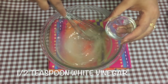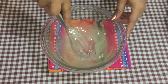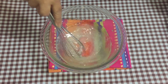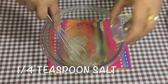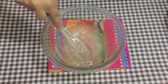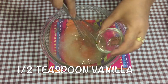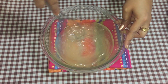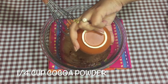Add half a teaspoon of regular white vinegar and mix that in. Then add a quarter teaspoon of salt, keep mixing, and then add half a teaspoon of vanilla essence.